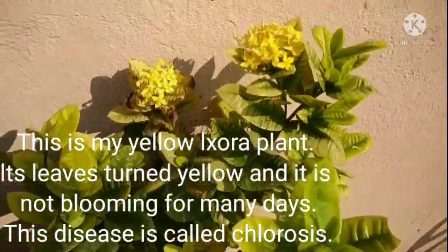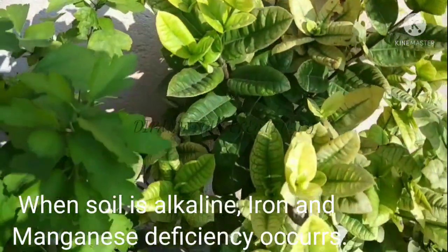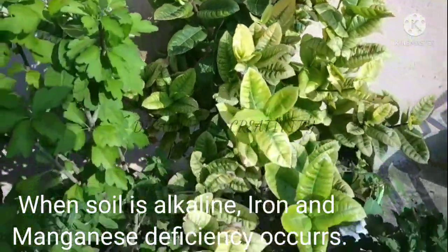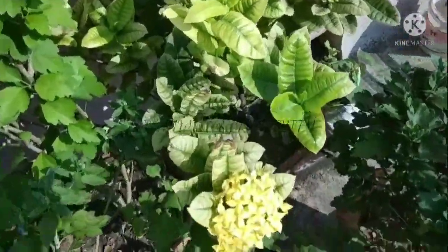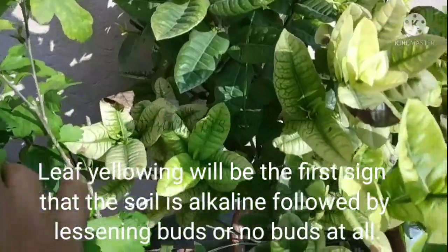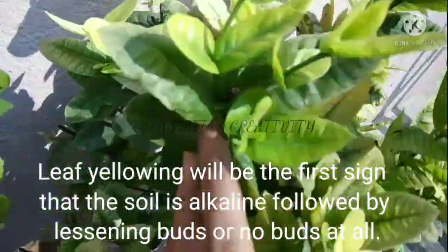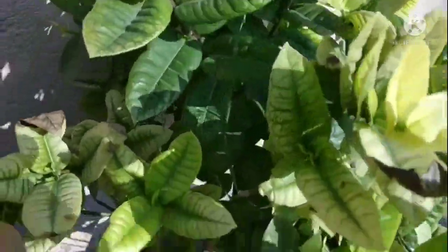This is my yellow Exora plant. Its leaves have turned yellow and it has not been blooming for many days. This disease is called chlorosis. When the soil is alkaline, iron and manganese deficiency occurs. Leaf yellowing will be the first sign that the soil is alkaline, followed by fewer or no blooms at all.